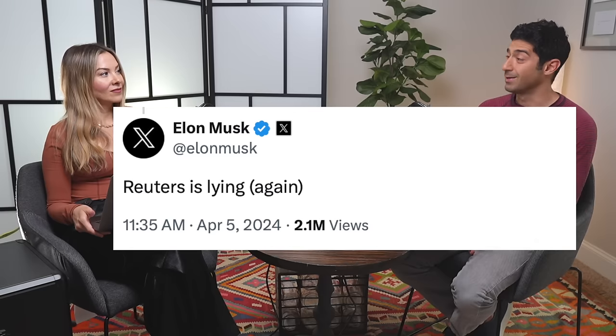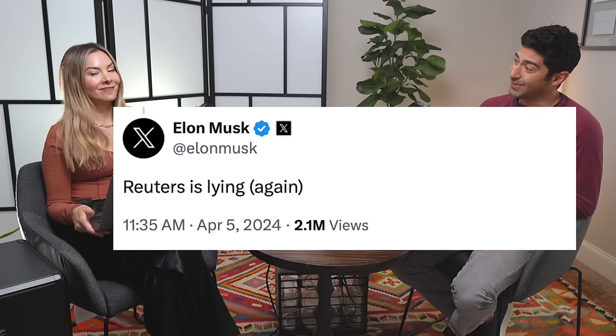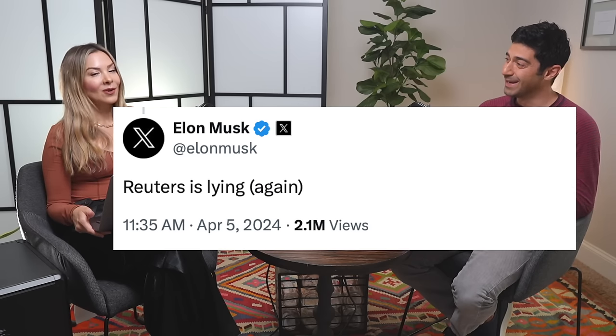Reuters claims they had three internal sources from a hands-on meeting where Elon led the discussion saying priorities had shifted. Elon responded on X to the Reuters article saying, 'They're lying again.' And then Franz also spoke on it, saying 'stay tuned.' So there's lots of confusion about what's going on.